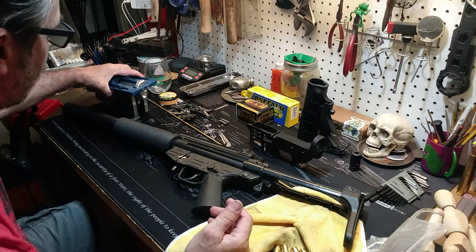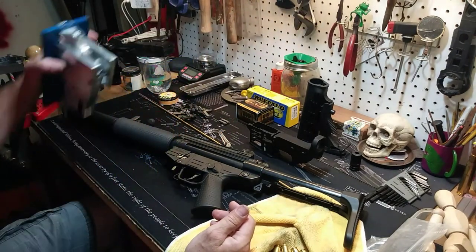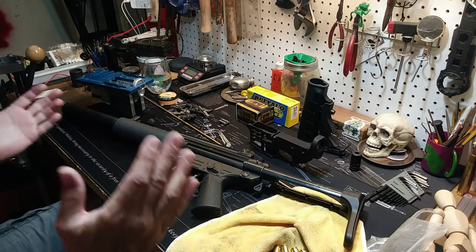My brother-in-law and I went in and bought this together, so we split the cost on this and we've both been using it. I've been doing most of the milling and he's done a few for himself.